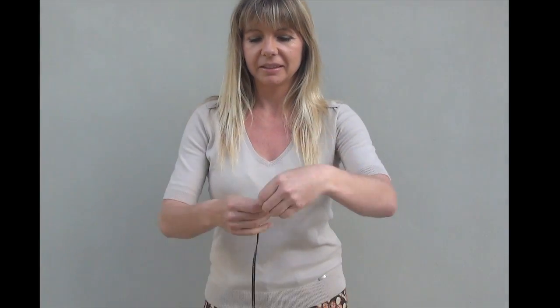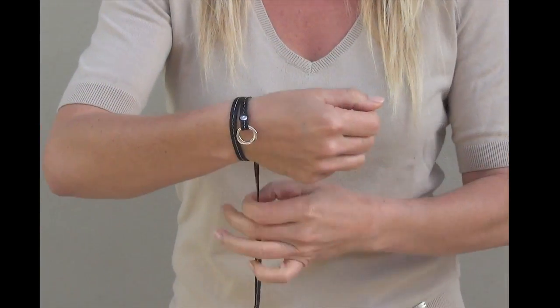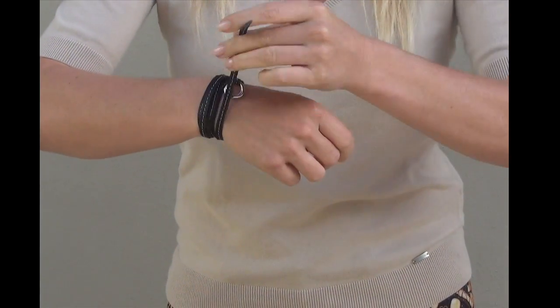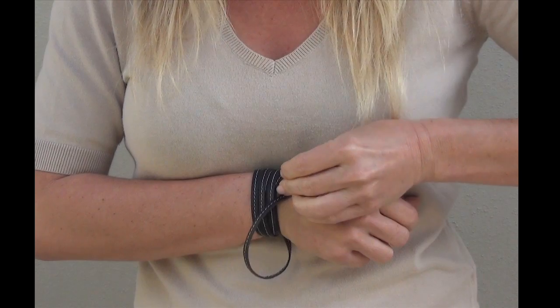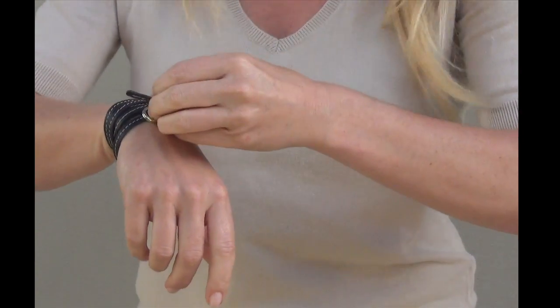This is the fret — a very long, narrow strip of soft leather with stitching in the middle. You wrap it quite a few times around your wrist and then you pull the end through the two loops.